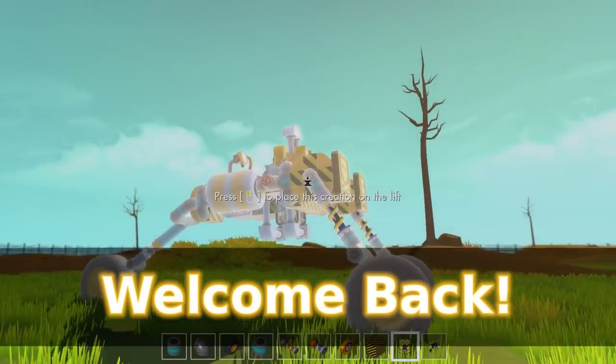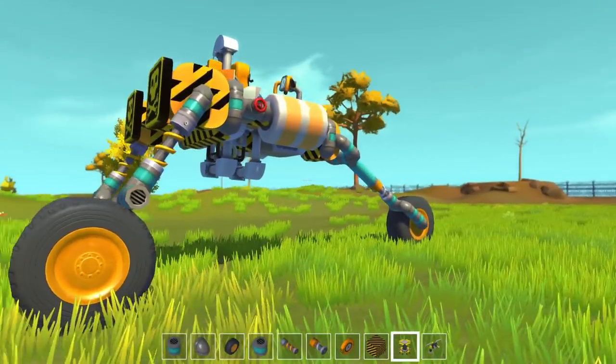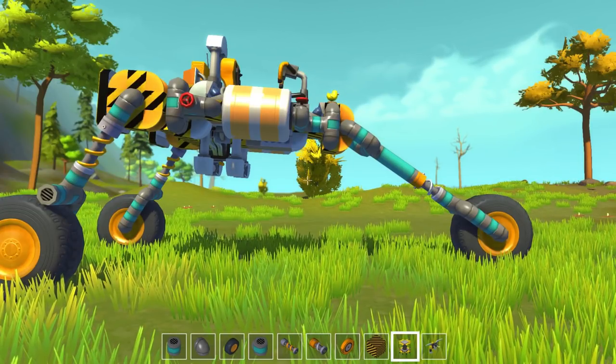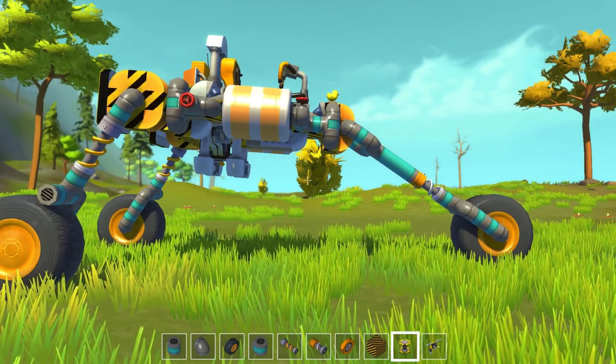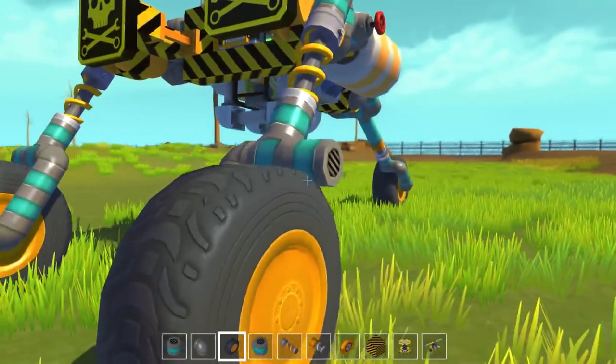Greetings and welcome back, Mechanics, to Scrap Mechanic and to our Flippable Trike. My goodness, did this capture the imagination of the Dapplings. I have received so many suggestions and bits of advice on how I can improve this build that I thought I'd do the next episode and actually record myself implementing some of these suggestions.